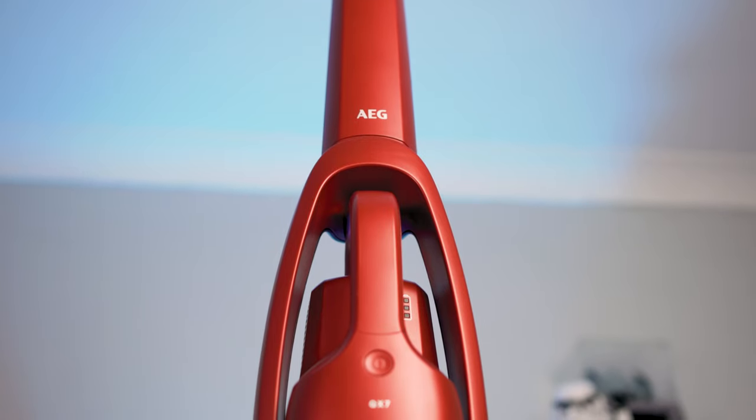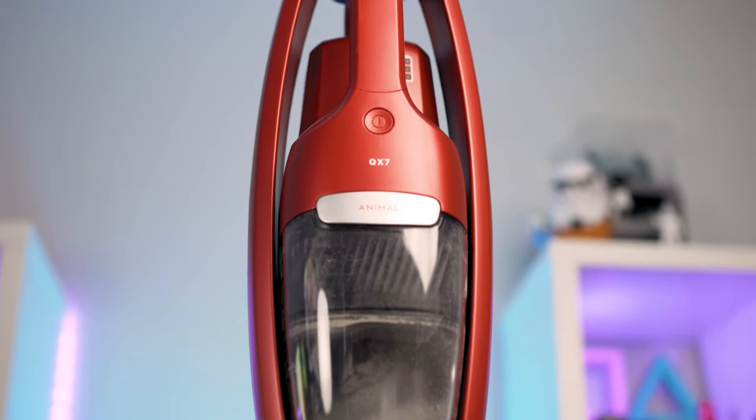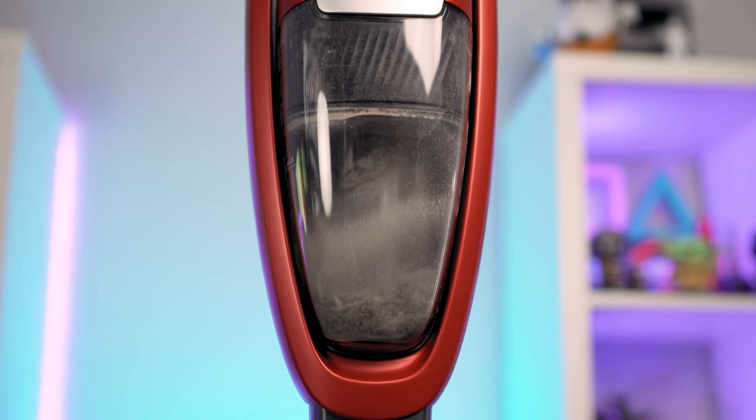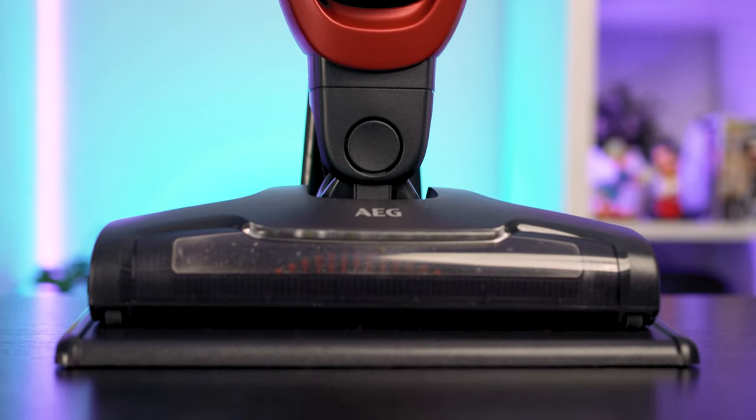Today we're checking out the new cordless vacuum cleaner from AEG — it's their QX7 model, and we've been lucky enough to put one to the test. We've received the red version, though AEG does make them in a dark blue as well.